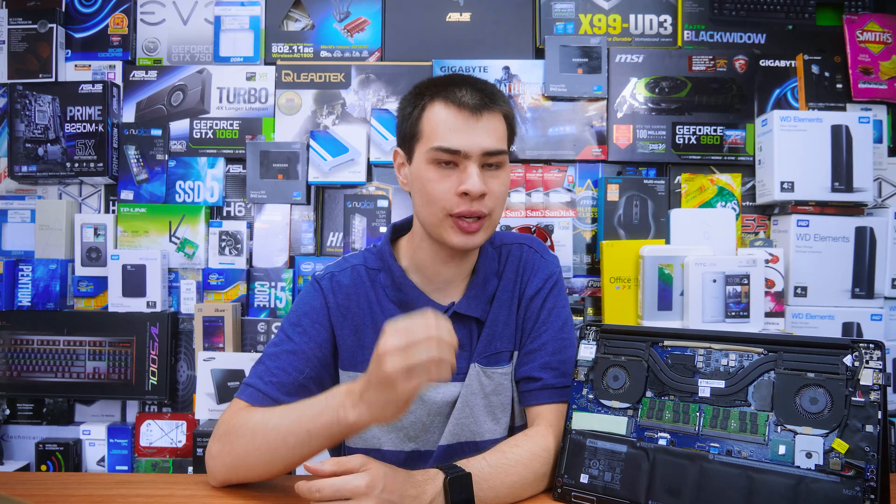Hi, what's up guys? CB Moda here back with another video. The Dell XPS 15 is one of my favourite laptops out there, if not the favourite laptop I've ever used of all time, offering really boss performance with a design that stands out from a lot of other laptops without standing out in the wrong ways.